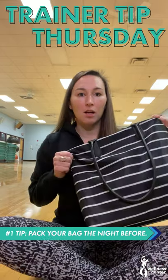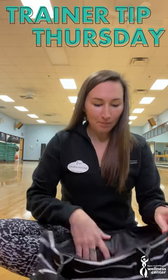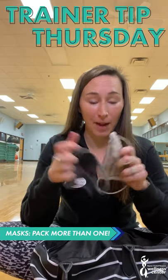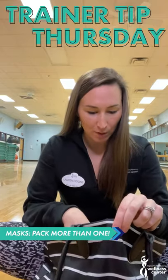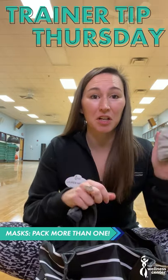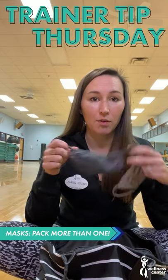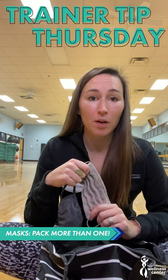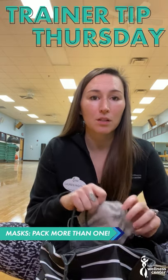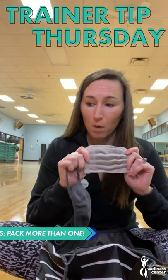I have my gym bag here and we're going to go through and see what's inside. Number one, right now during coronavirus, you have to have masks. I have two different ones in here because if you're going to do cardio and get sweaty, you're going to want a clean one to put on afterwards. These are just two cloth ones. A lot of people like to work out in the disposable surgical masks — they seem to be a little bit easier to breathe in when you're doing cardio. So number one: masks.